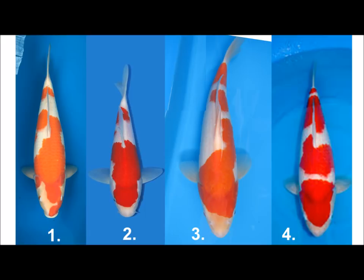Number two is possibly the worst of the bunch — these are the kind of Kohaku I don't really like, where they're very top-heavy with lots of pattern at the front and not so much at the back. That only looks worse as the fish gets bigger.